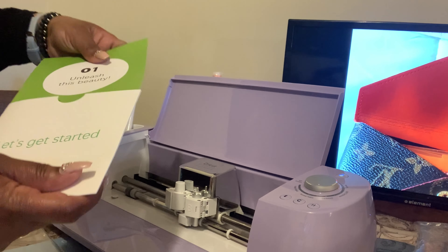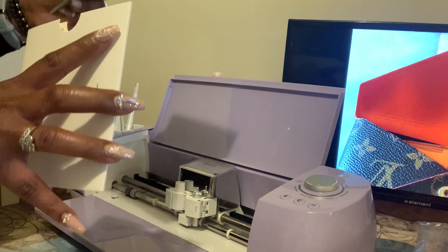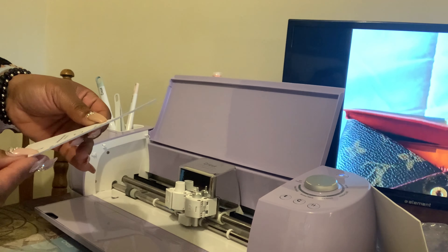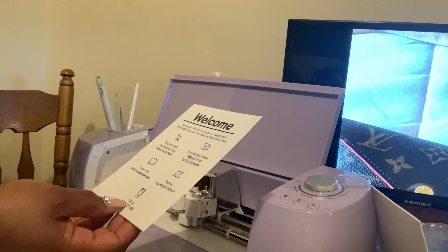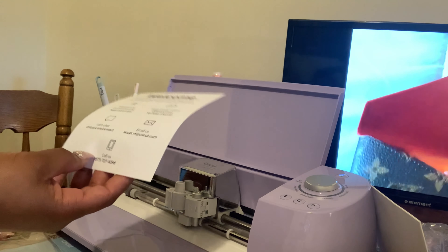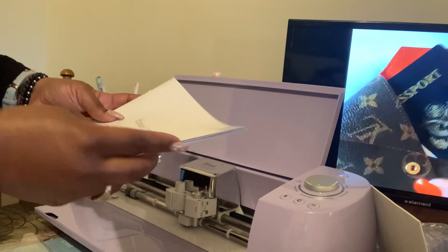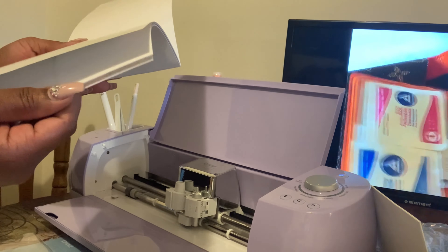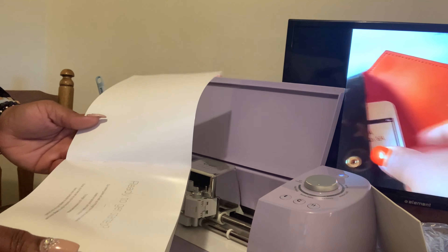I was thinking a lot of laptops don't have CD players anymore, so I was wondering why there'd be a CD in here. It also has a sheet that allows you to get help — you can go to the YouTube channel, you can chat, you can call, whichever you need. Here's the book on how to get started. They have an online guide, so you need to go to cricut.com/setup. So let's do that.